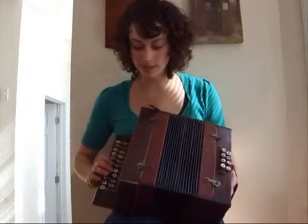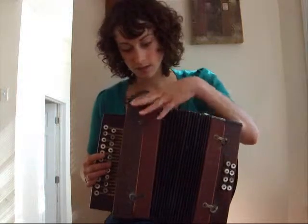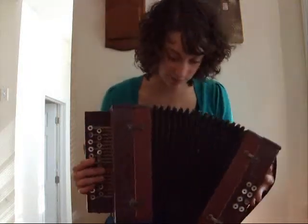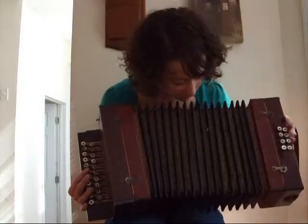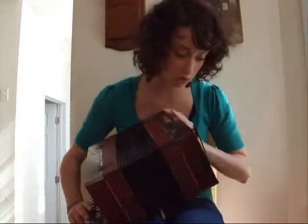This is a nice eight-face, diatonic, push-button accordion. It's pretty old, but it's in good shape. It's got these really nice bellows and a really neat design on the inside. Everything is hand-carved. It's German.